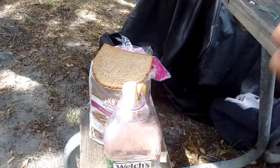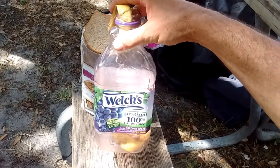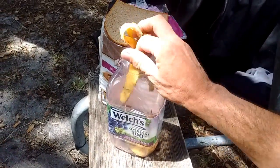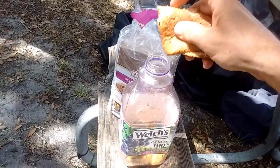What I need at this campsite is some good old-fashioned pruno. I've got the grape juice — I'll just put the grape juice aside. I've got banana peels. I've got some bread.